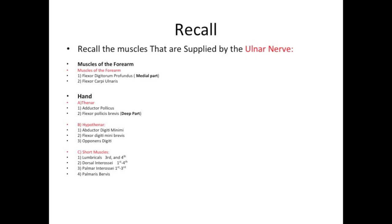Hypothenar muscles: the first muscle is abductor digiti minimi. The second muscle is flexor digiti minimi brevis. The third muscle is opponens digiti.